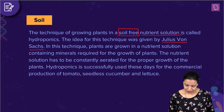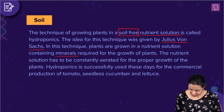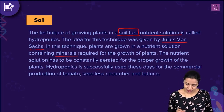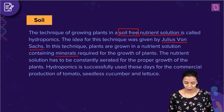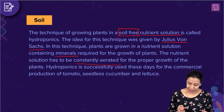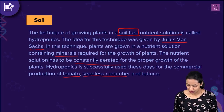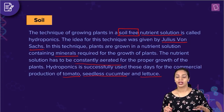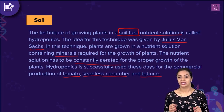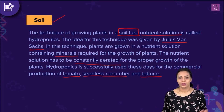Hydroponics is the technique of growing plants in a soil-free nutrient solution. In this technique, plants are grown in a nutrient solution that contains minerals required for the growth of the plants. The nutrient solution has to be constantly aerated for the proper growth of the plants. Hydroponics is successfully used these days for the commercial production of tomatoes, seedless cucumbers, and lettuce. Since hydroponics is a soil-free kind of culture, the correct answer to this question is option C, soil.